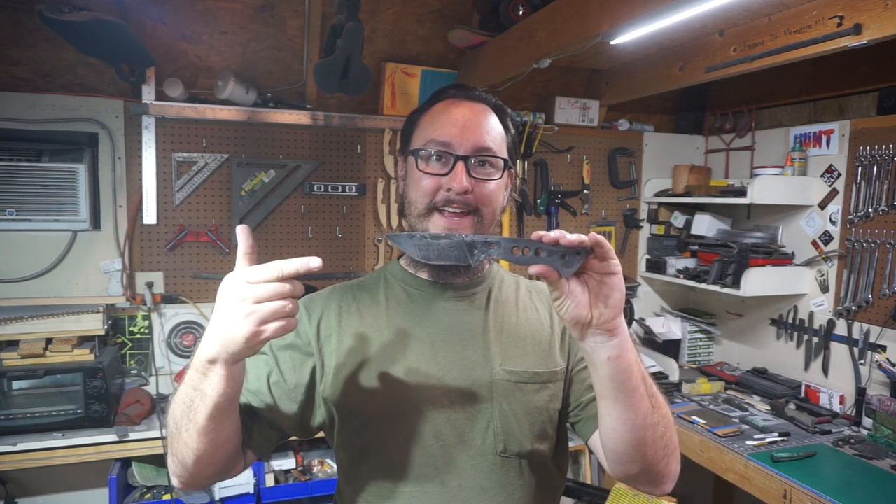What's up everybody, so we're out of the shop with another Shop Talk Tuesday, and of course we are working on the giveaway knife. I'm not going to show y'all much of that because I'm going to save that for the end of the video. We are going to be working on the finish of this knife. Up to this point we forged it out, ground down the bevels, heat treated it, and broke down all of those different steps. This video is going to be the same — I'm going to break down how I decide on the finishes I'm going to put on my knives.